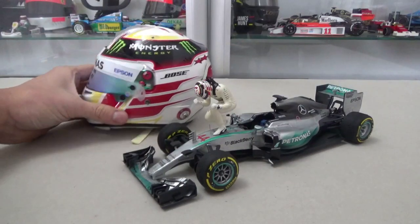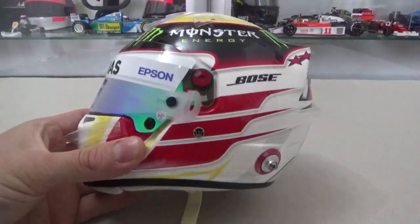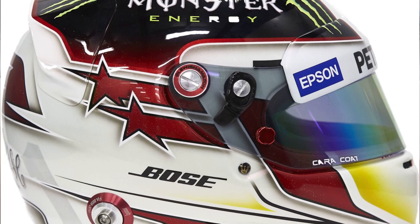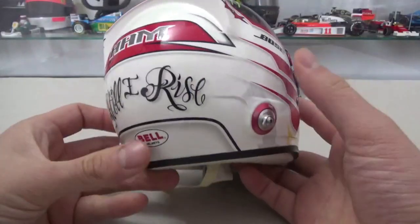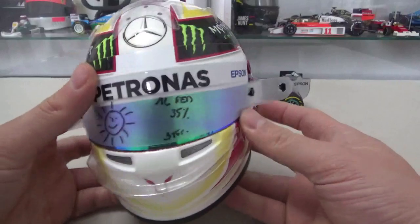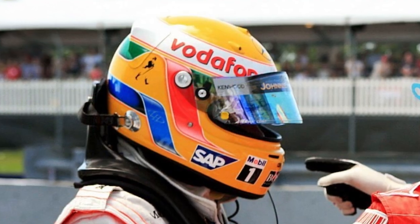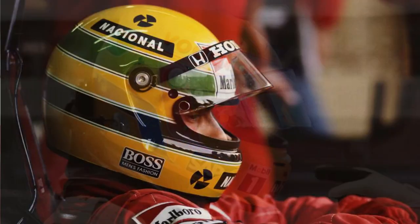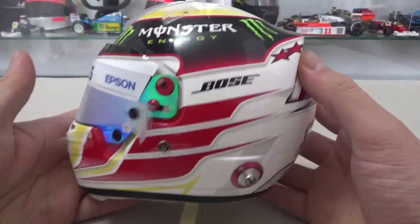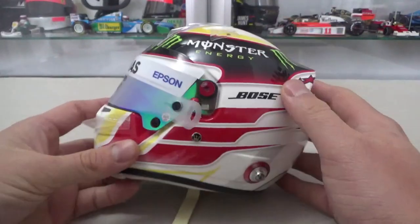Let's first take a look at the half-scale helmet I have here. It's a Bell HP7 model made by Bell themselves. Lewis always used Arai helmets before but switched to the Bell brand during the 2015 season. I'm actually not too much of a fan of Lewis's new-style white helmets. I much prefer the older yellow design he used at McLaren — a bit reminiscent of Senna, which it was based on. This new design he started using since 2013, although it was still yellow then, but it's a bit too busy for my liking.